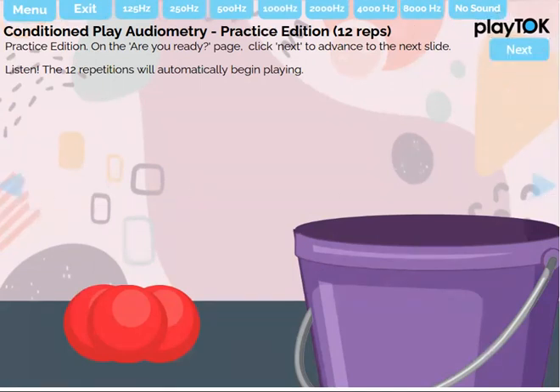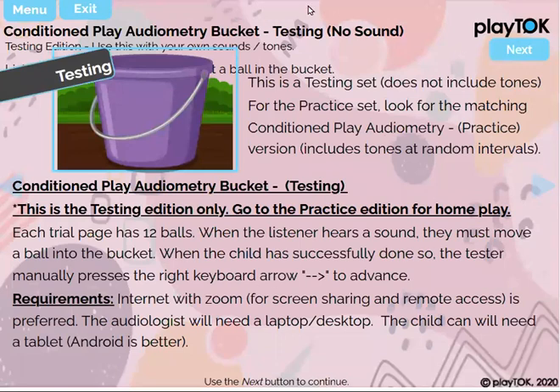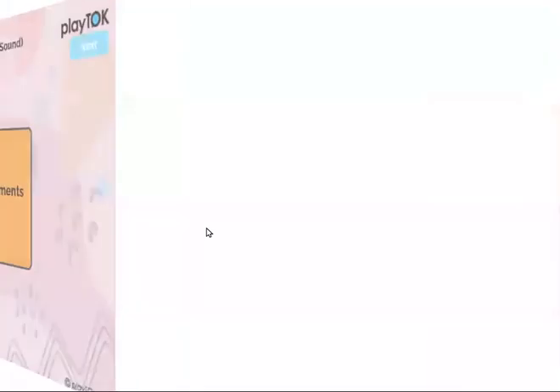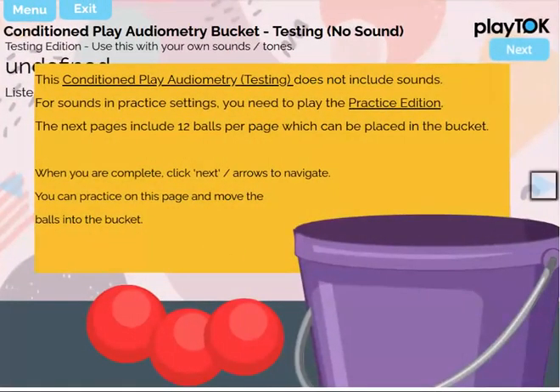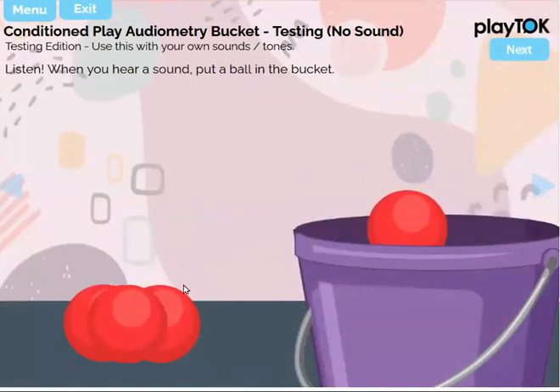If you want to see the testing edition, it's pretty much the same thing. To avoid confusion and accidentally navigating to a page with sound, I've made a completely different one that just has no sound. On each page, there are some directions at the beginning — it just says 'Are you ready?' and then move to the next page and drop the balls in the bucket.